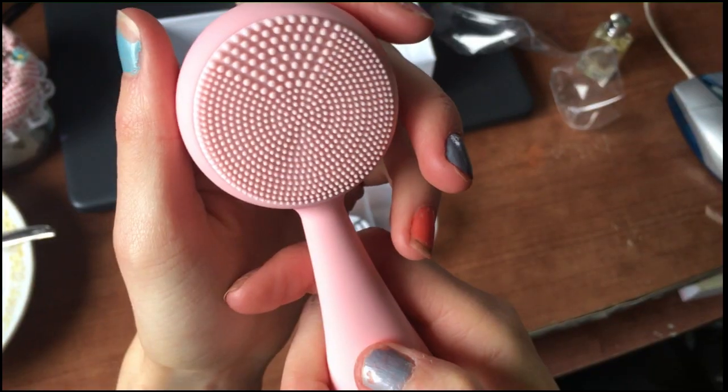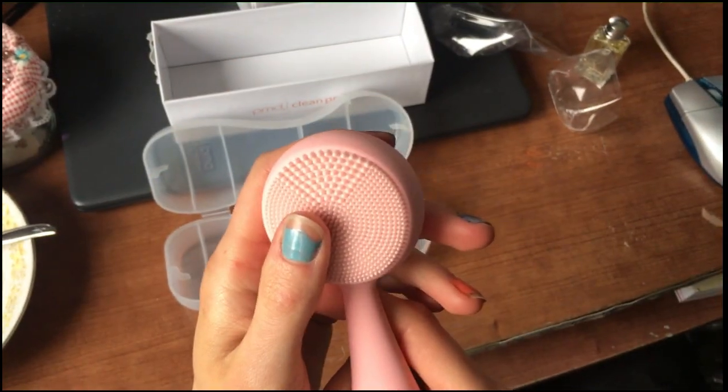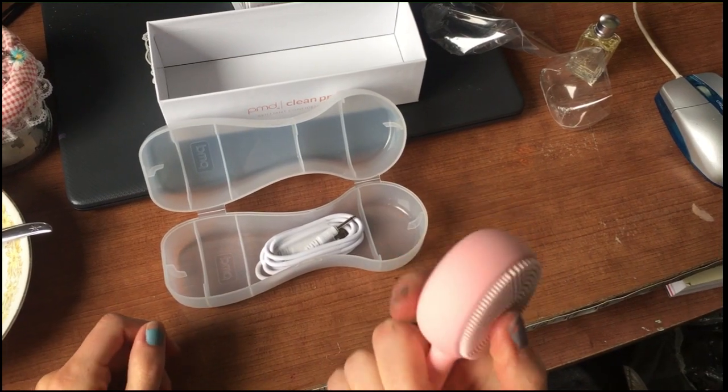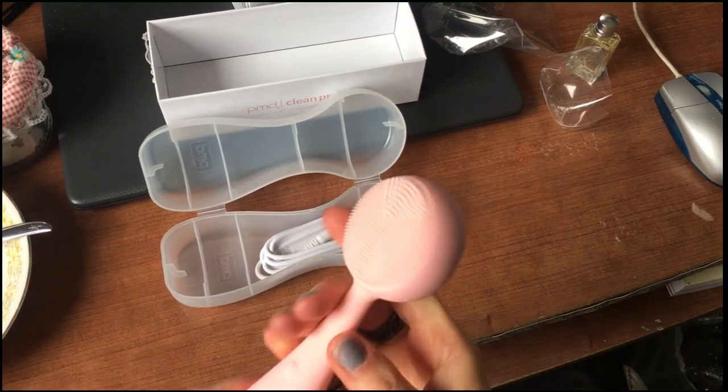That is just damn near pornographic, dog. You can't tell me that that isn't used for something else. There's just no freaking way. This has not been traditionally used for things that are not the face — but honestly I don't really care because it's sealed.